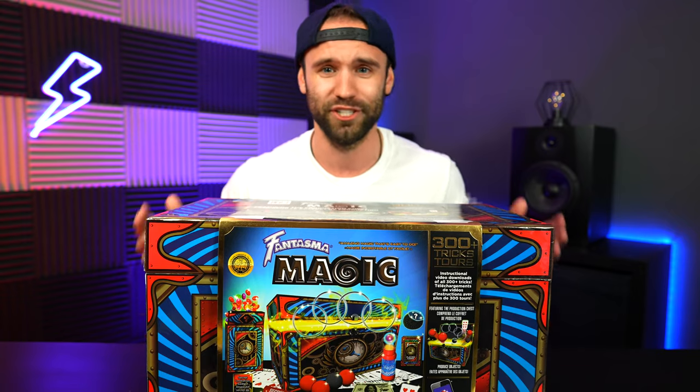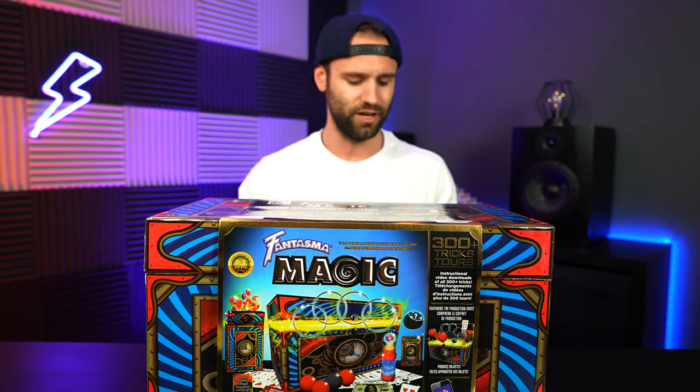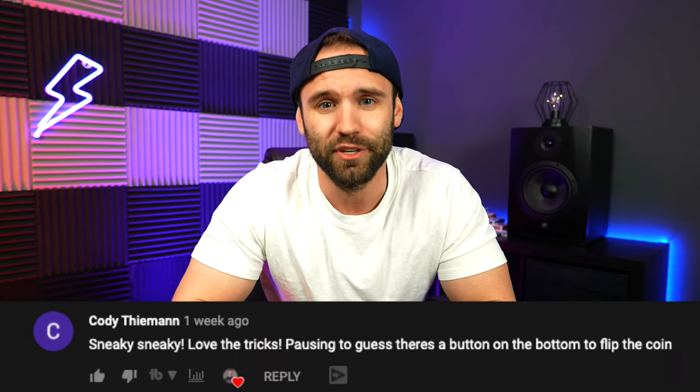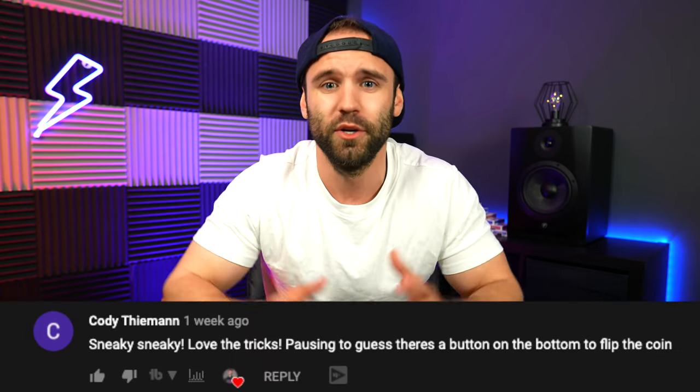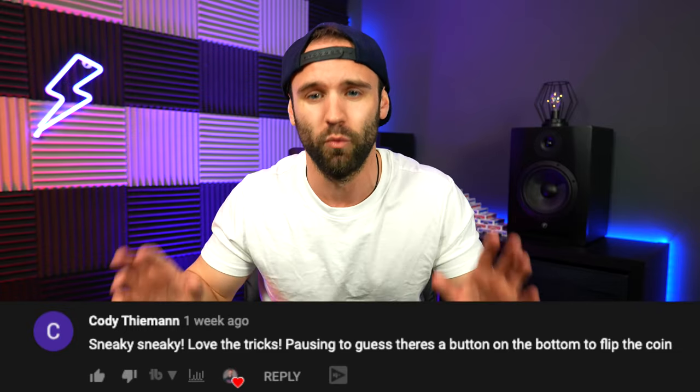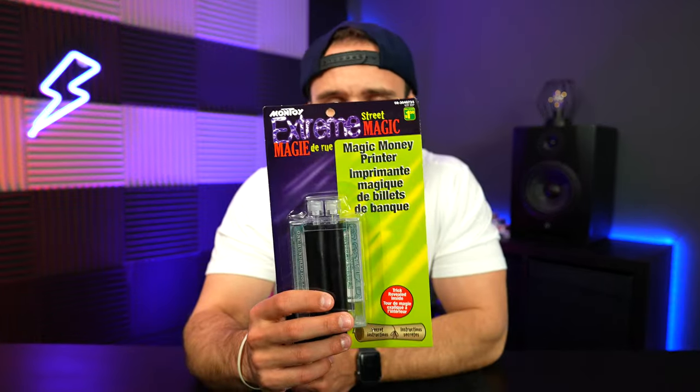Thanks everyone for jumping on. We just started this channel not too long ago, so y'all are awesome, and this is gonna be absolutely wild. One last thing before we get the show really rolling — congratulations to last episode's winner. You win that magic trick. All you have to do is comment down below and you can win all these different magic tricks. We give them away; I'll send them out anywhere in the world. Without further ado, let's jump into this magic money printer.